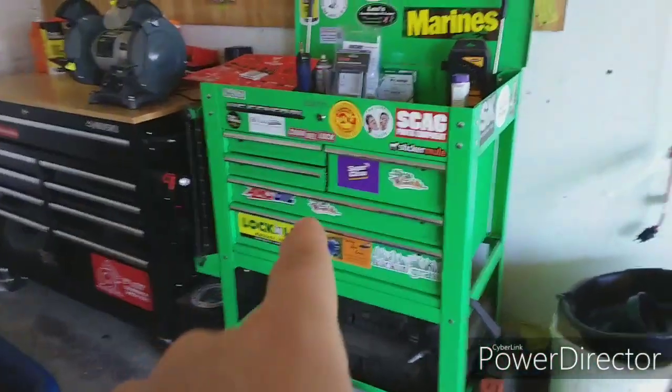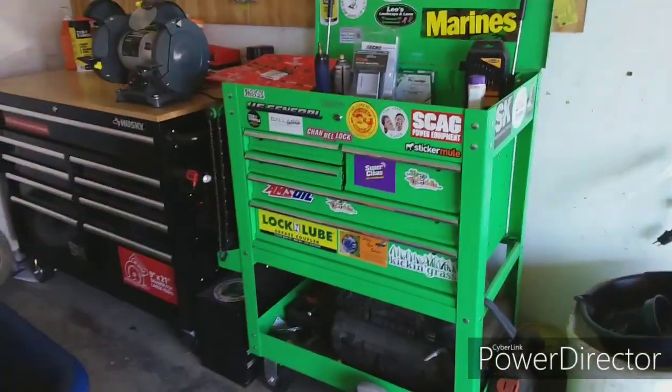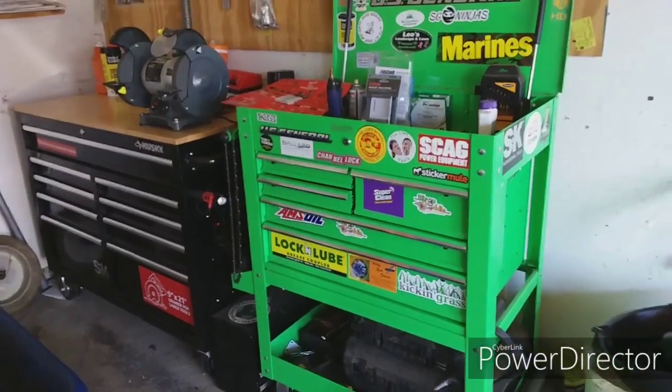Hey everybody, what's going on! I wanted to do kind of a toolbox tour today. A lot of people have been saying they want to see the tools, so I'm going to show you. I've got two toolboxes. Most of you know I got the U.S. General from Harbor Freight — I think that was $219, and I know they just went on sale for $200 a couple weeks ago.